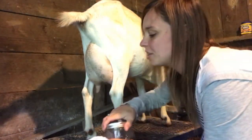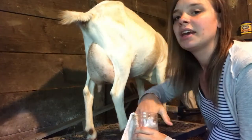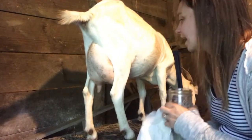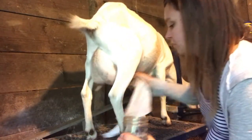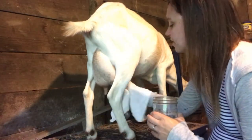Alright, the first thing you want to do before you milk is get her secure in her milking stand. What I have right here is a jar of soapy water, and I just clean off the udders really quick like this to get any germs off and have a clean surface.